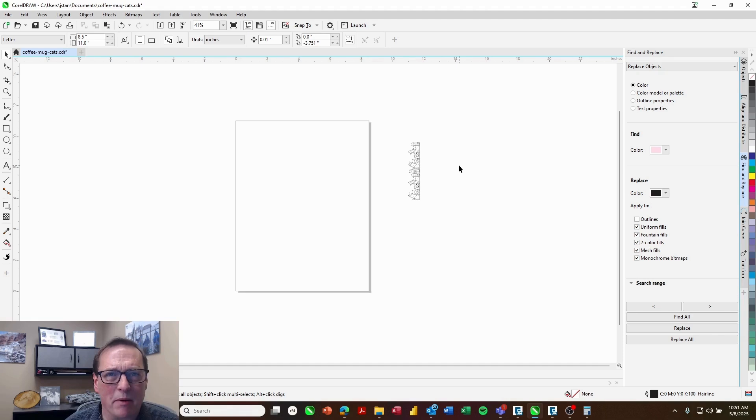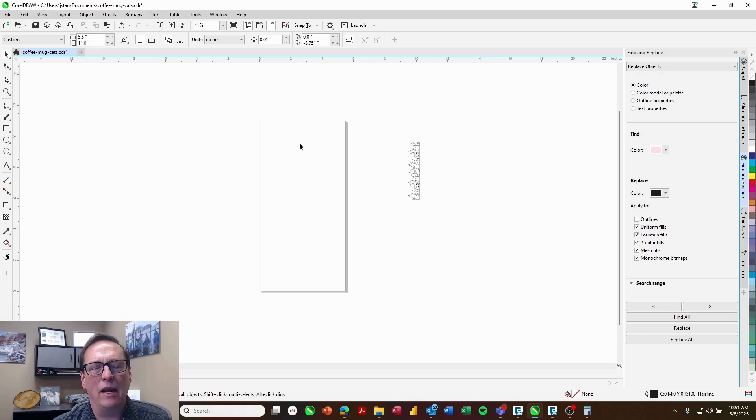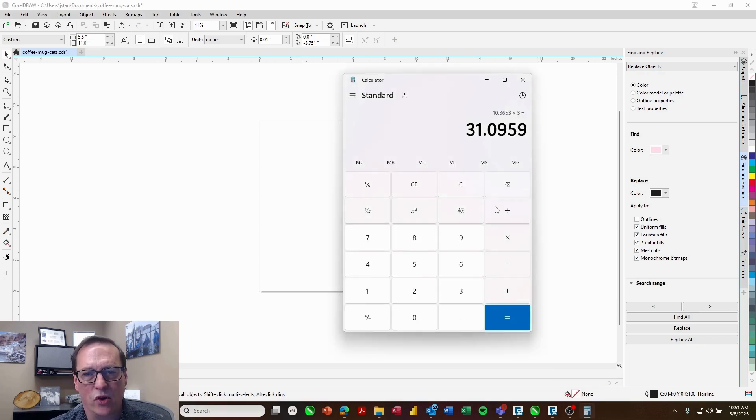Here in our design software we already set up our page size. The first thing we need to know is how much space across the cup we want to engrave, which I've measured to be five and a half inches, so I'll make that my page width. For the page height we need to know the circumference of the mug. We'll figure out the diameter using calipers — I've got 3.3 inches. So I'll come into my calculator, do 3.3 times pi (3.141), and that gives me 10.36 inches.